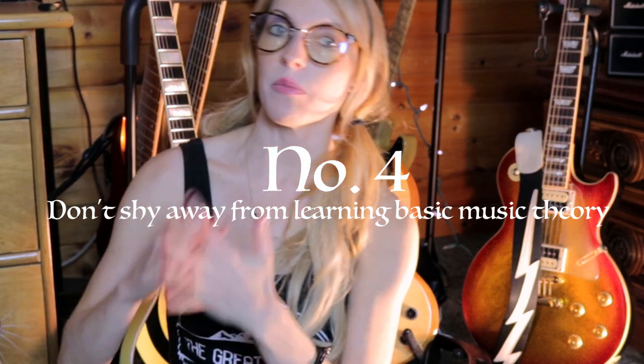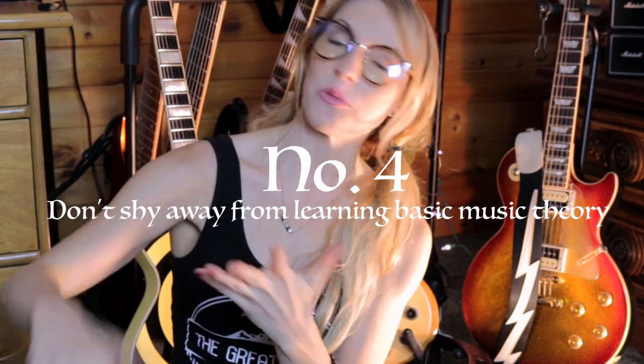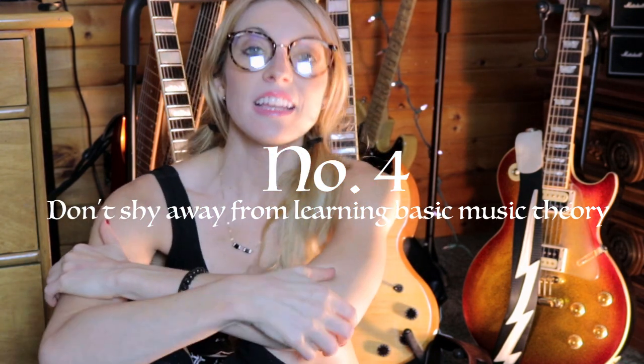Number four, which is something that most people don't really like to talk about: learn the basics of music theory. It is important to learn the very basics of music theory. It doesn't mean you have to get really in-depth in the theory and learn all the types of scales that exist. I don't know all the scales myself, and I truly regret not embracing music theory more. Make sure to just learn the basics — the major scales: Do, Re, Mi, Fa, Sol, La, Ti, Do.